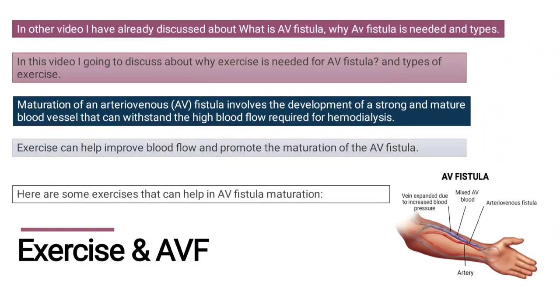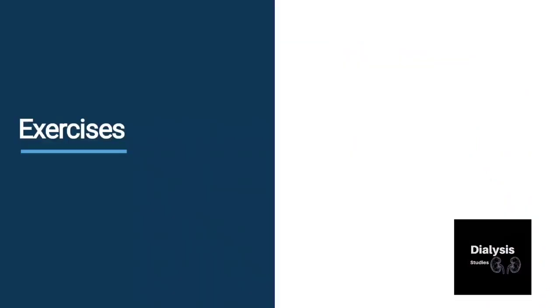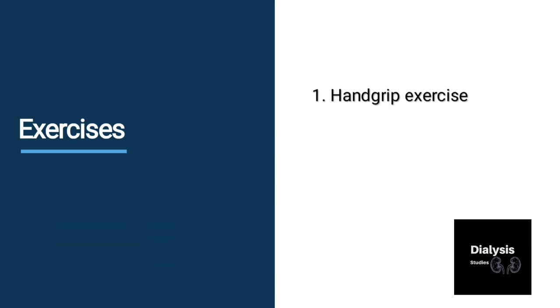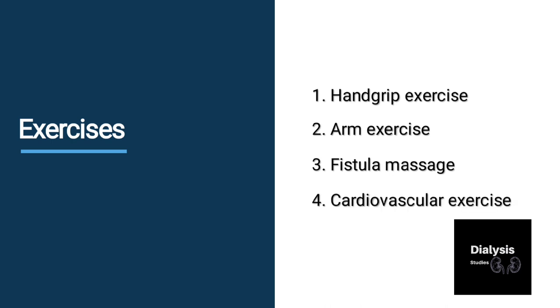Here are some exercises that can help in AV fistula maturation. The types include hand grip exercise, arm exercises, fistula massage, and cardiovascular exercise.